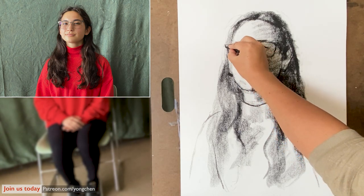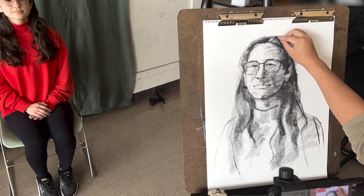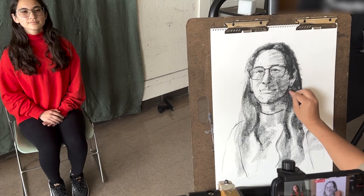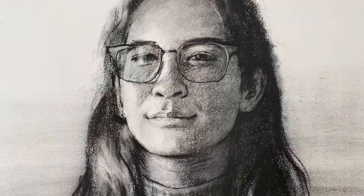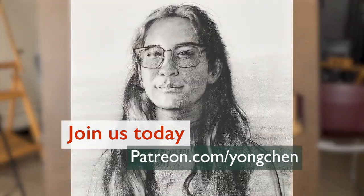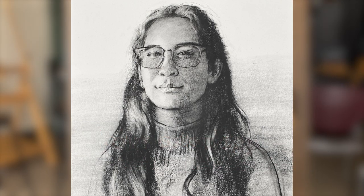If I spend another half hour on it, I can make it look very, very realistic. This is how we start the quick portrait drawing. If you want to draw and paint with me every week, come join us on Patreon. I'm looking forward to seeing you soon. Thank you.